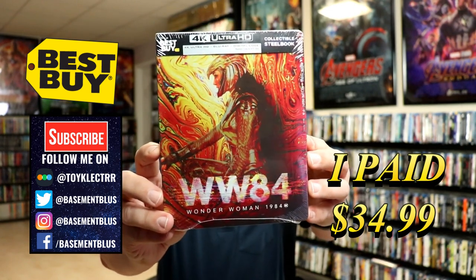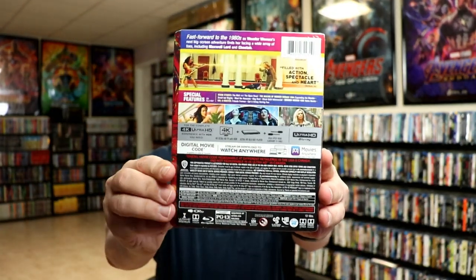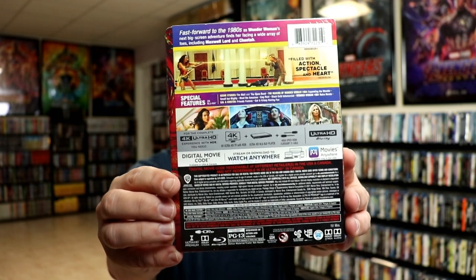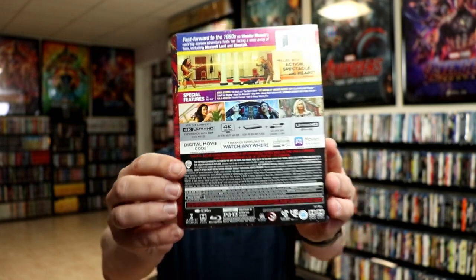Here's the front of the Steelbook, and here's the back. Now if you'd like to check out these special features, you can go ahead and pause and do so. I'm going to go ahead and remove this from the wrapper, and we can take a closer look at this Steelbook. We've got the wrapper off and the J-card removed.